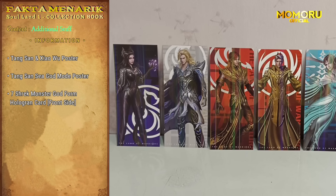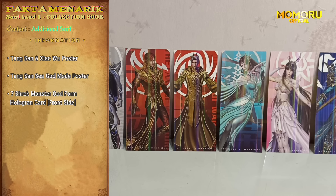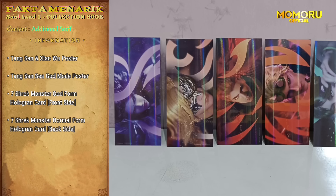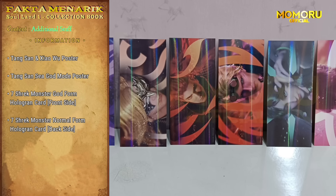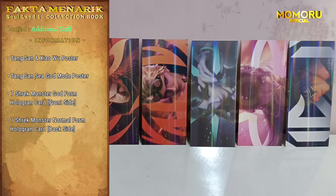Dan yang ketiga, Momo juga mendapatkan tujuh kartu hologram dari Shrek Seven Devil Soul, yang pertama dengan masing-masingnya sudah dalam kostum Dewa mereka. Di sisi lain dari kartu ini juga ada kartu hologram, tapi dengan gambar saat mereka belum menjadi dewa. Tujuh kartu ini sih yang paling Momo suka.